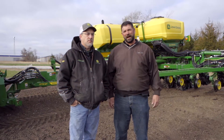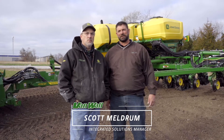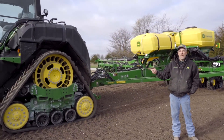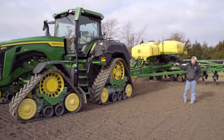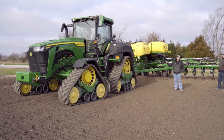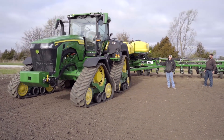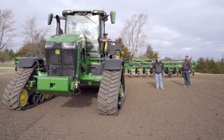Here with me today is Scott Meldrum and he is going to explain the planter and tractor we're using today. What we have here is a model year 2022 8RX410 John Deere — the only fixed frame four-track tractor on the market. This tractor has the new integrated liquid tanks; we can carry a thousand gallons of liquid on the tractor and pump it back to the planter. This tractor handles this 24-row planter very well.